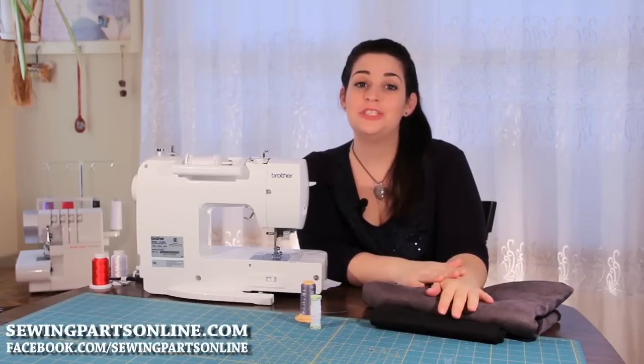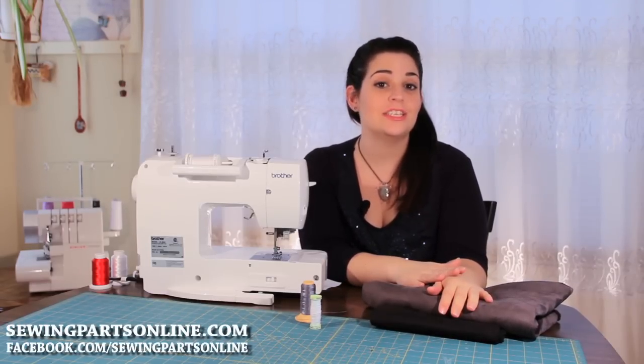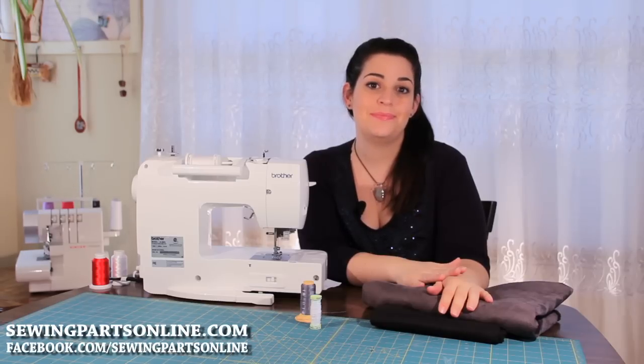So that was the roller foot. To purchase your roller foot, visit us online at sewingpartsonline.com or on Facebook at Facebook slash Sewing Parts Online.